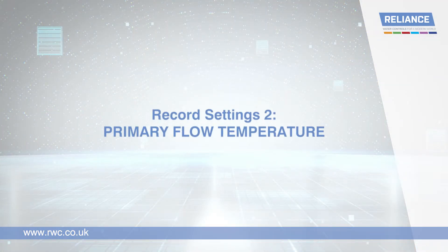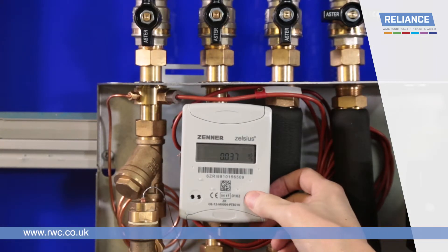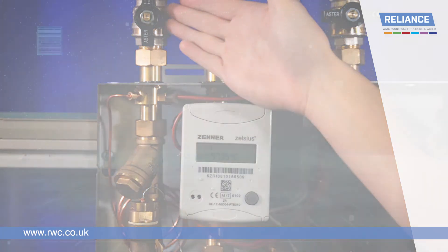Primary flow temperature. To check and record the primary flow temperature, press the button on the heat meter six times from the home screen, or one additional time from the flow rate screen. This will show the flow temperature entering the TIU in degrees.